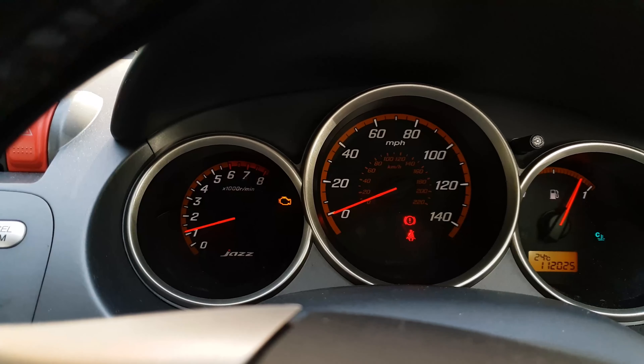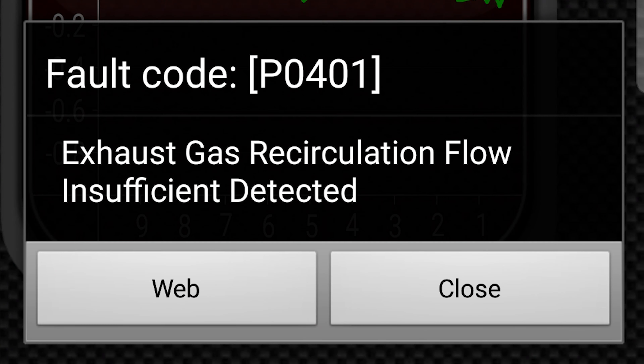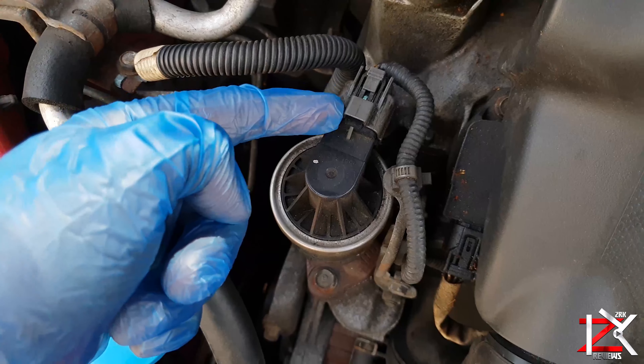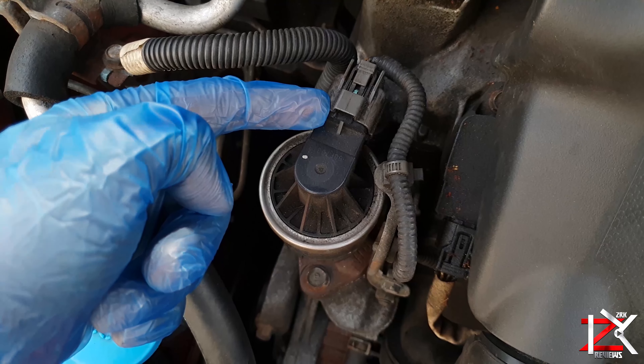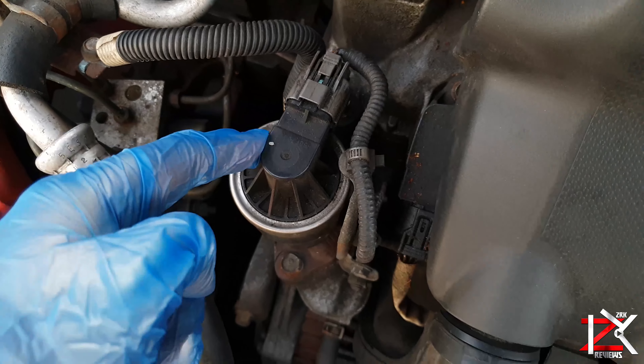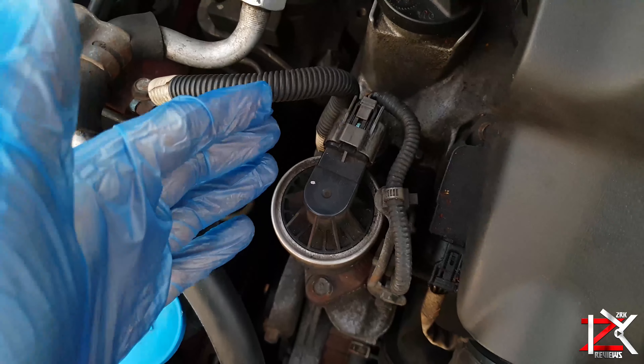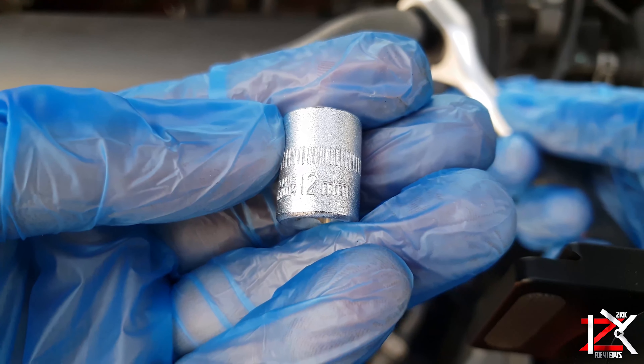My engine light lit up. I checked with an OBD2 device to find out the problem and found that there is a problem with the EGR valve. Normally carbon deposits build up which blocks the valve, so it's best to give it a clean. To dismantle this we just need a 12mm hex socket set.